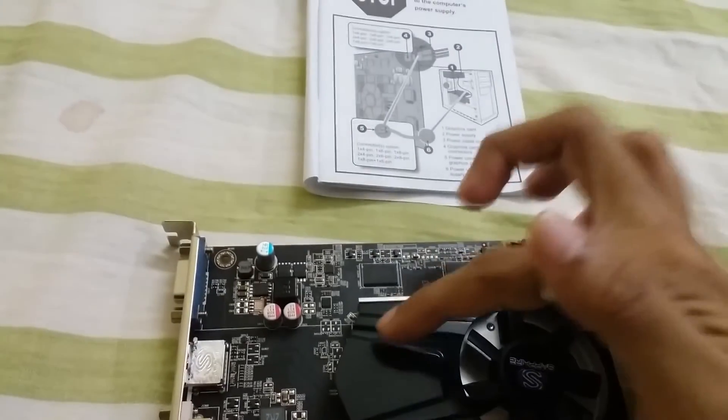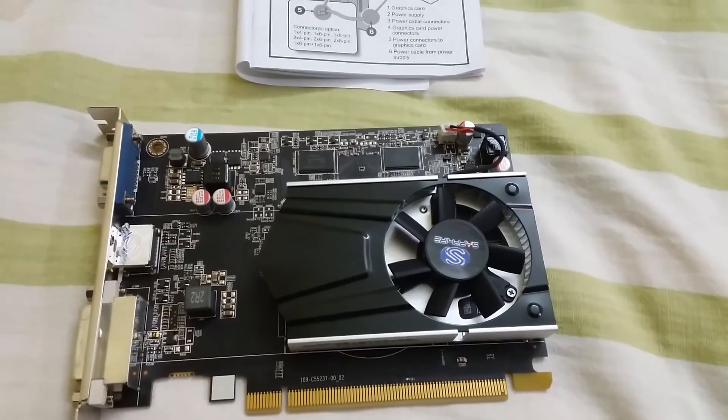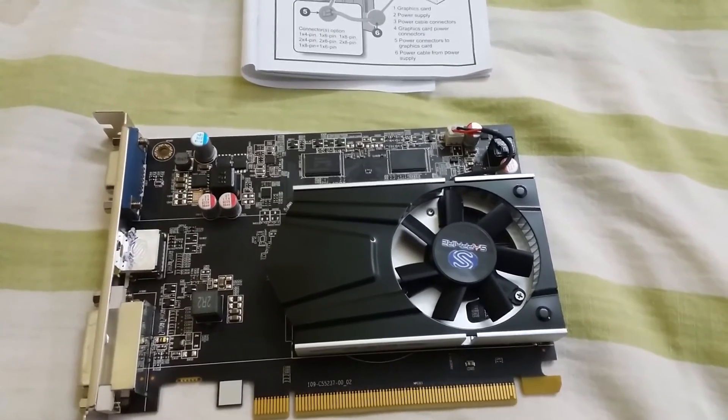But this graphic card doesn't have that power jack. I don't think this manual is for this particular model.